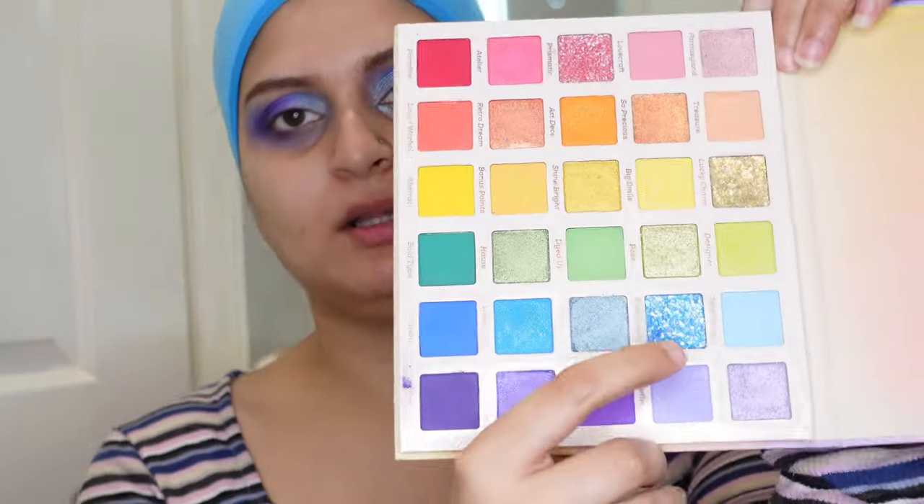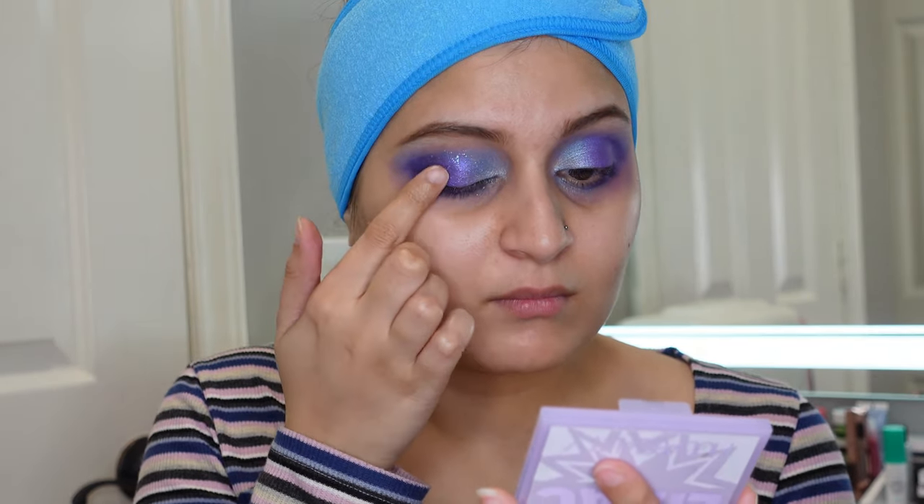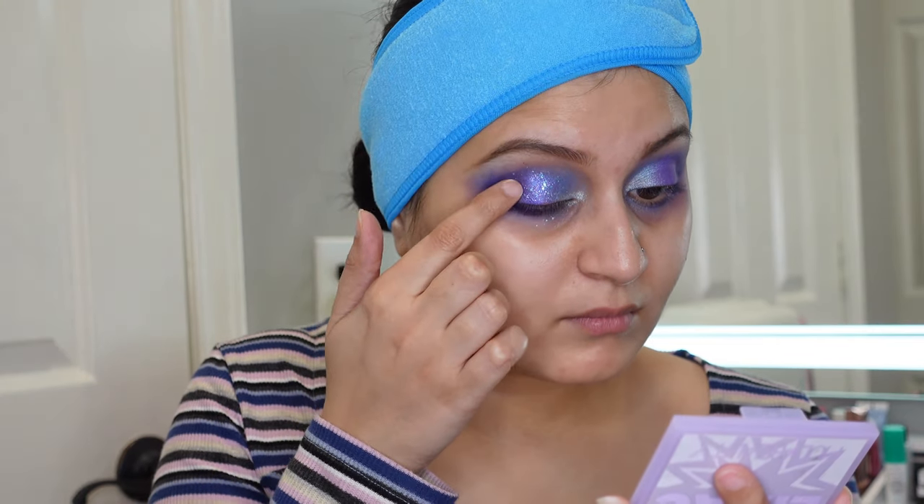I'm going for the shade Kaleidoscope, which is completely glitter and the shade that kind of drew me to this palette. I've been wanting to use this ever since I got my order — it looks so stunning. I'm picking up the pigment with my fingers, dispersing it all over my lid, and blending it out very, very softly because I don't want all the glitter to just disappear. I'm not usually a glitter person, but this looks very, very amazing. I'm going off camera now to finish the rest of my makeup and I'll be back to share my first impressions.